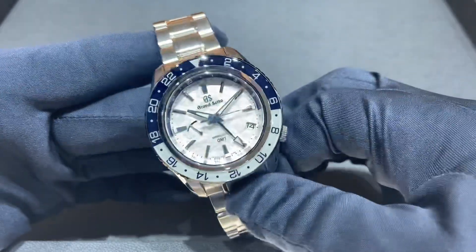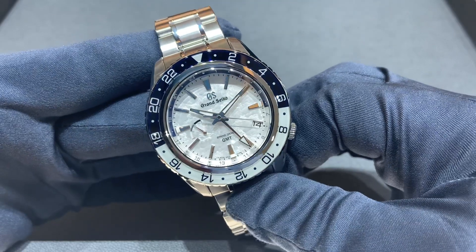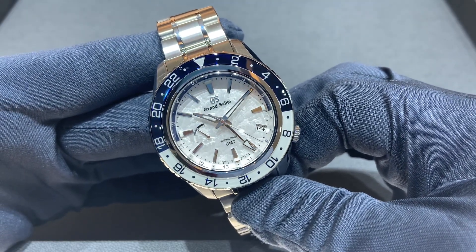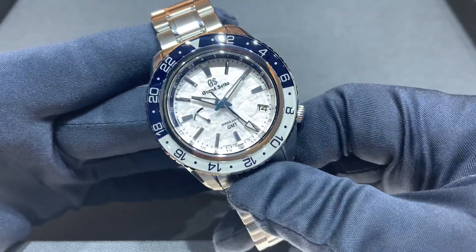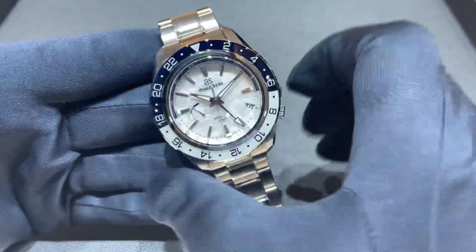This is the SBGE275, the 20th anniversary limited edition of the GMT function for Grand Seiko. We have this limited edition model of 1,500 pieces to celebrate that.